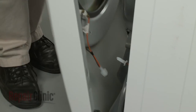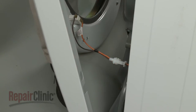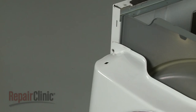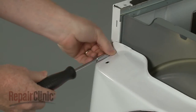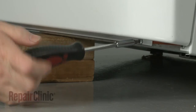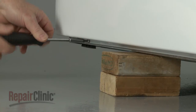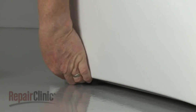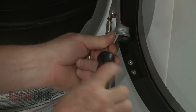Reinstall the front panel by first reconnecting the door switch wire connector. Hook the front panel tabs on the slots in the frame and replace the panel mounting screws on top. Lift and support the dryer to replace the bottom mounting screws. Thread and tighten the two screws to secure the lint filter housing cover to the front panel.